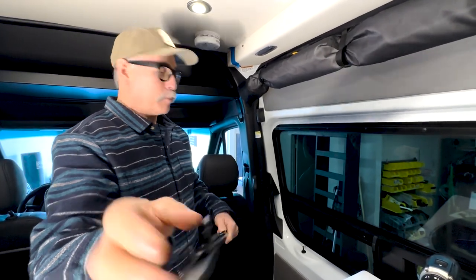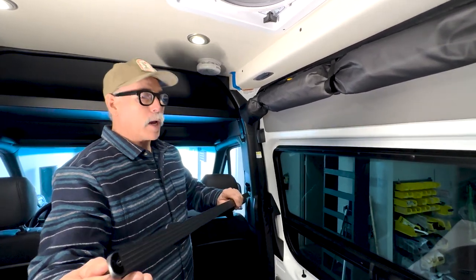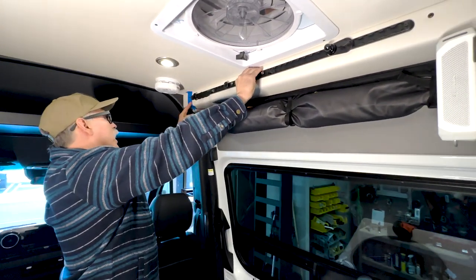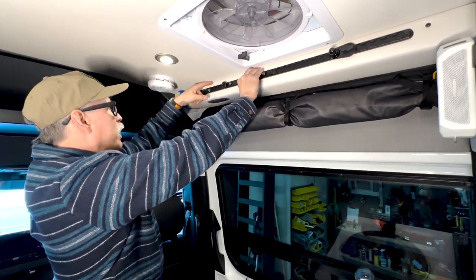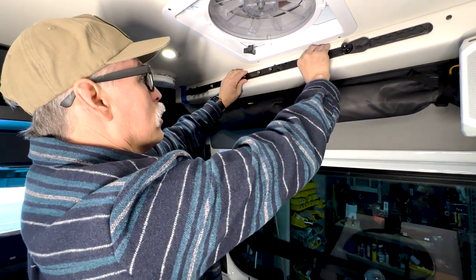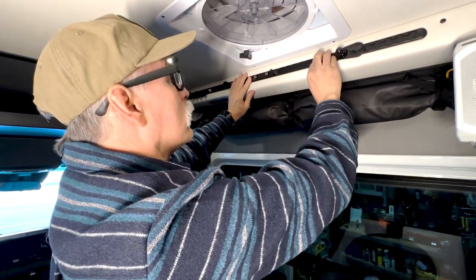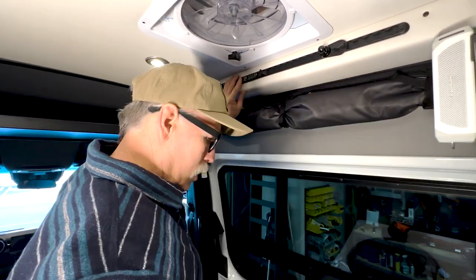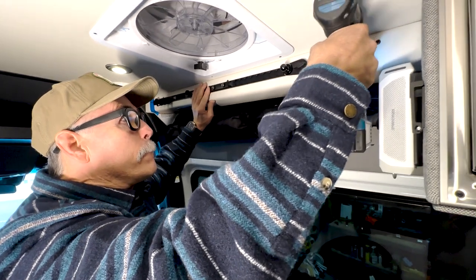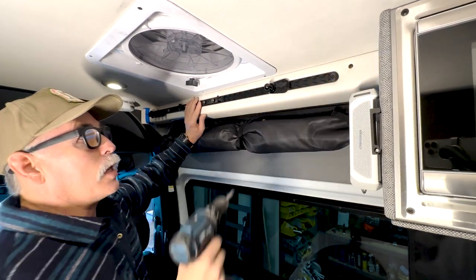Make sure the screws are sticking out so they'll grab. Then I come up here, center the L-track, and butt it right up to my tape so I know it's centered. I center it from top to bottom as well. I do one side first — that's good — then come in here with a drill, or you can just use a handheld screwdriver as well, and that's it, just like that.